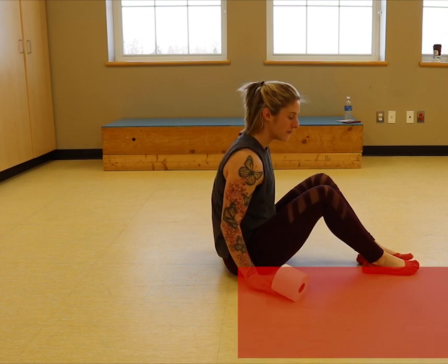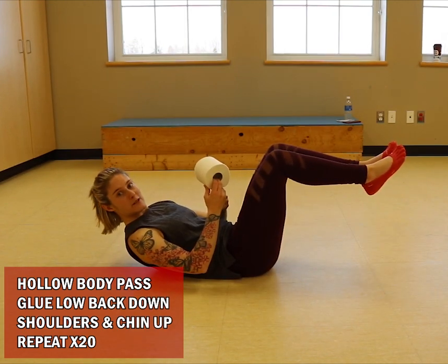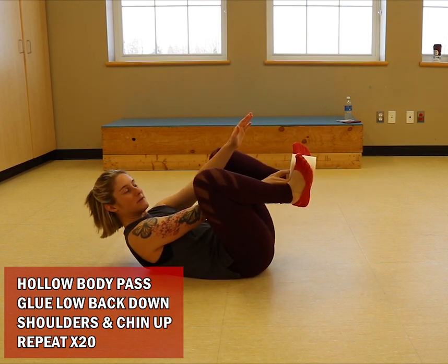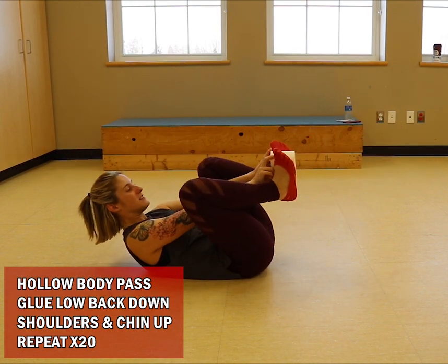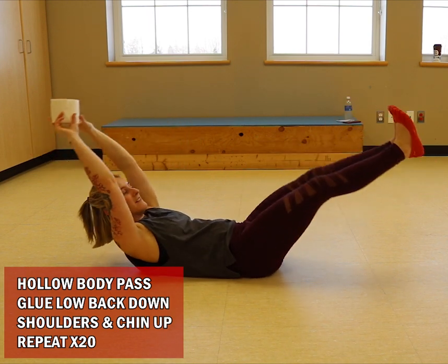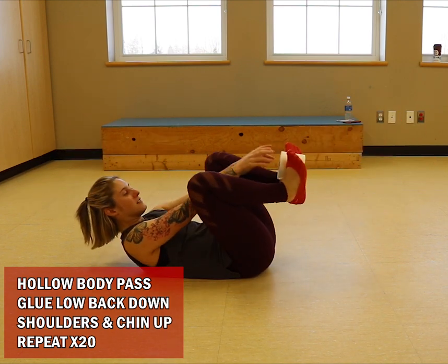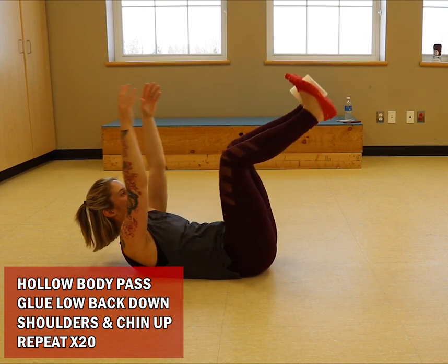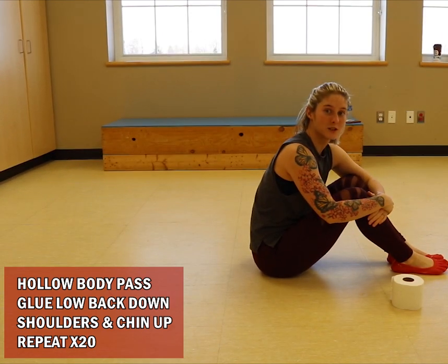Move number four, we're going to do a hollow body pass. Come to lie down, glue your low back into the floor, tucking your abs down, shoulders up, chin up, and start with the roll in between your feet. Make your body like a banana — pass from feet to hands, that's one; pass back, that's two. If you'd like to modify, keep your feet up a bit higher. Make sure to keep your low back glued to the floor, and you're going to do 20 reps.